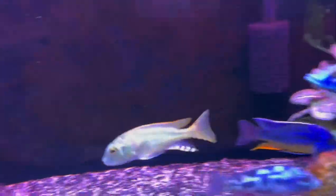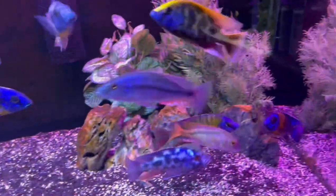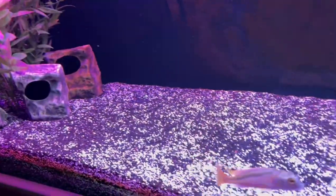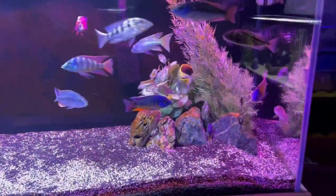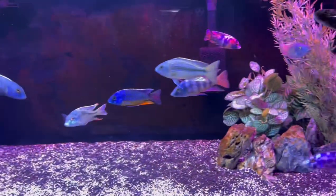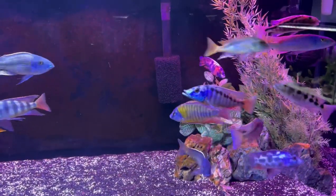Here's the energizer bunny — a Bucochromis nototaenia. It'll get a lot bigger than that; it'll get twice that size. If you like the video, give it a thumbs up, don't forget to subscribe, hit that bell, and I will see you next time.